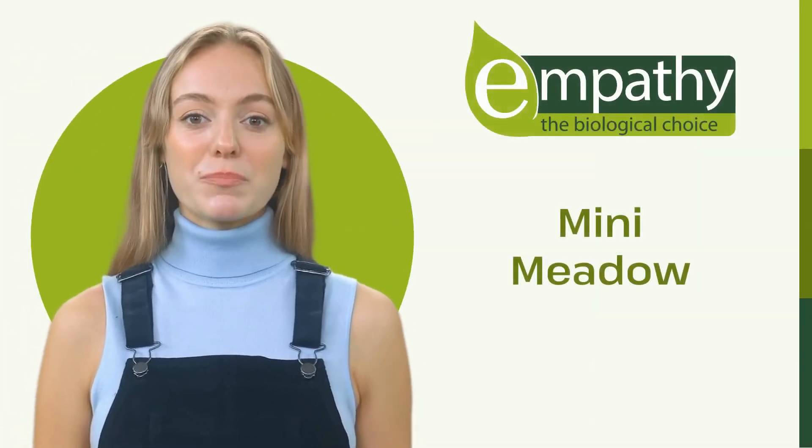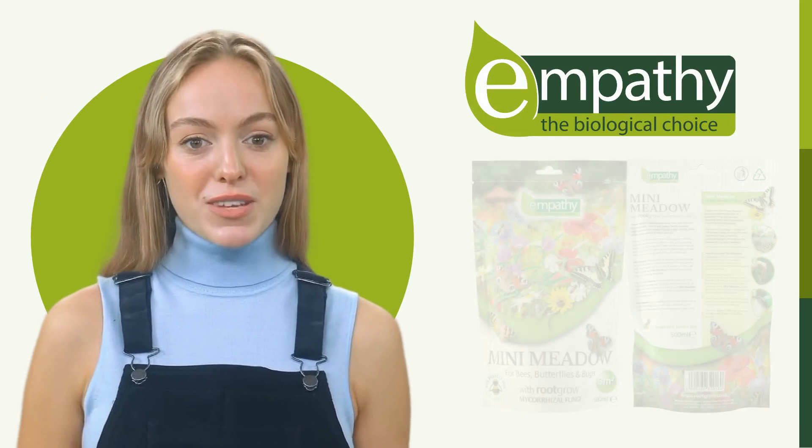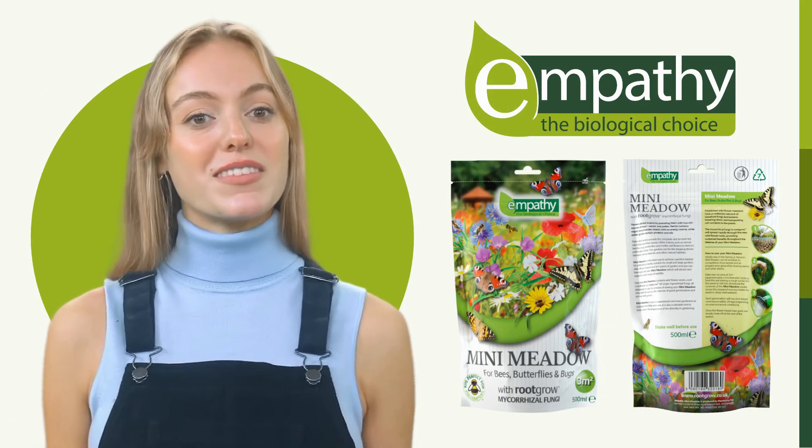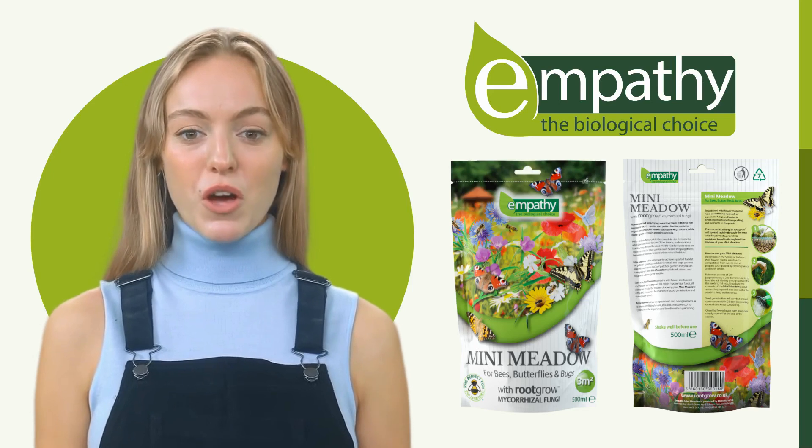Thank you for choosing Empathy Mini Meadow. Empathy Mini Meadow is the ideal way to achieve a perfect habitat for pollinating insects, suitable for small and large gardens alike.